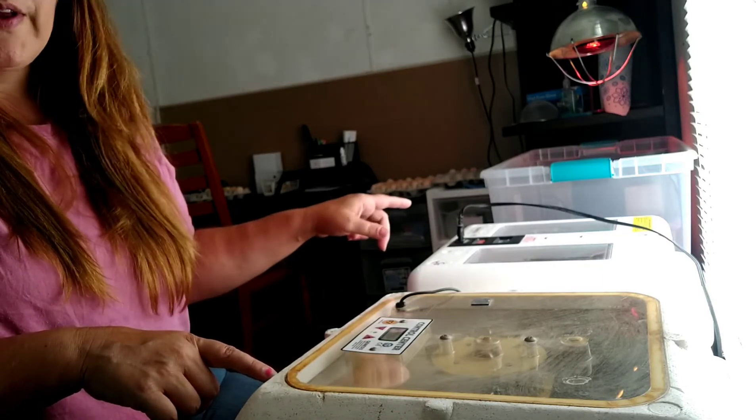These are the Magic Fly incubators. They hold about 19 duck eggs. I don't keep the turners in these because I turn by hand — if you keep the turners in there they'll only hold about nine duck eggs, and that's just not going to work. Some of these are not ready to be turned yet. I'm not going to open up this one because these are actually chicken eggs I got from a friend, and I really wanted them to go into the best incubator I have because I want them to hatch.